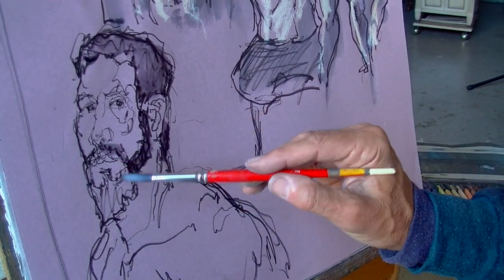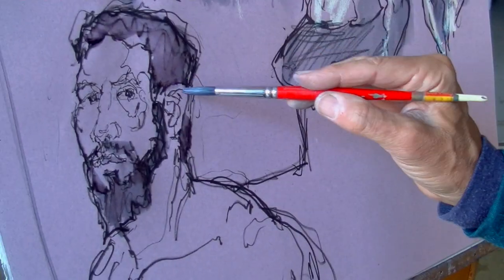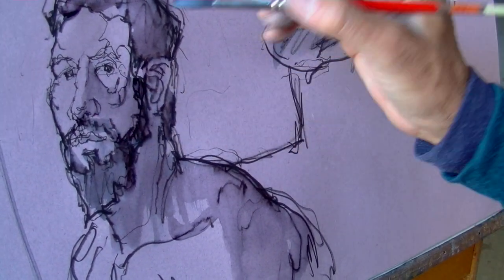This is a 15-minute pose. I plan to focus mostly on Yoni's face. If I have drawn in my shadow shapes carefully, adding shadow now is almost like painting by numbers.